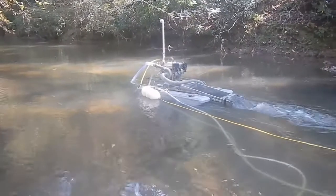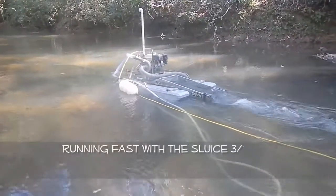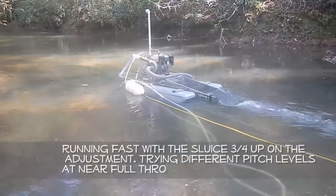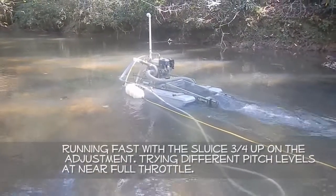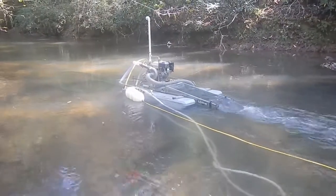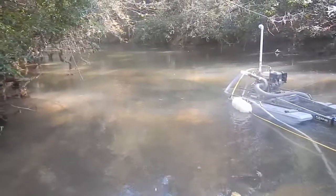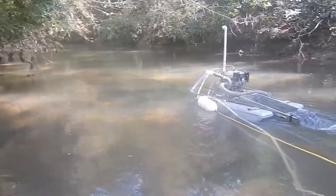I'm out here again testing the over-under. Right now it has everything assembled — upper tray, lower tray, whatnot. I've been running about three-quarters throttle, maybe just a hair above. I'm going to start a new hole today and we'll see how it goes.